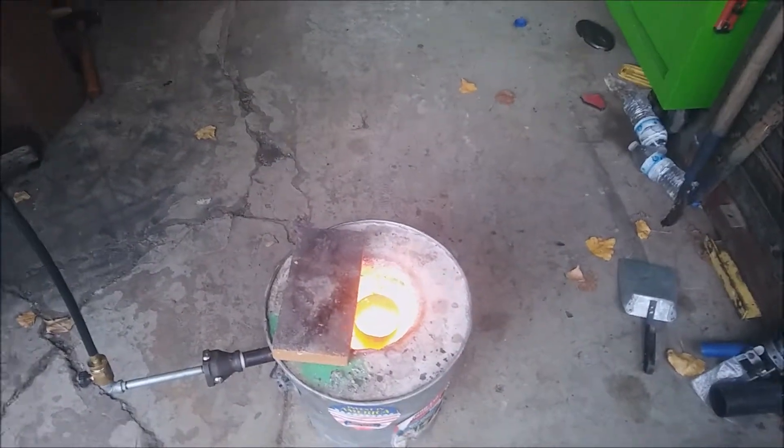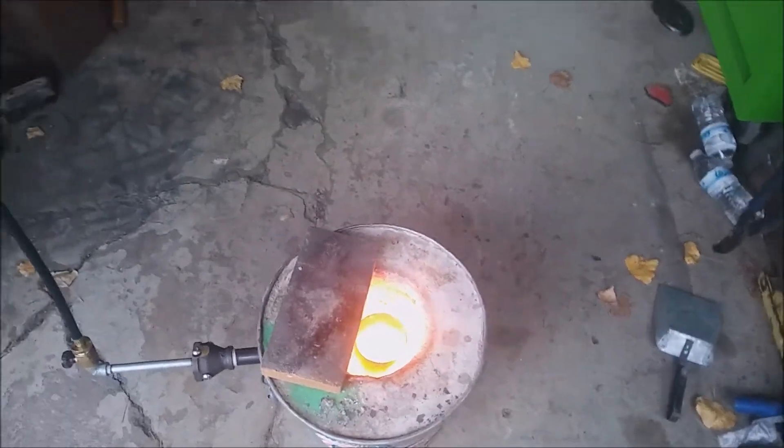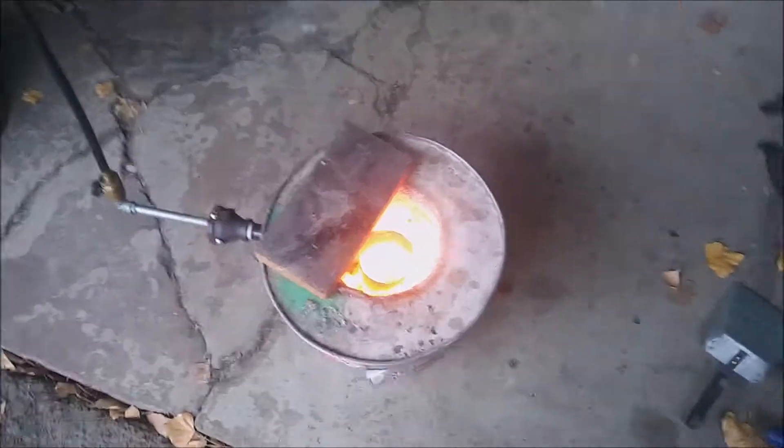Right after I turned the camera off, that piece of copper fell down in there — so it's melting! Let's grab some more and drop it in there.